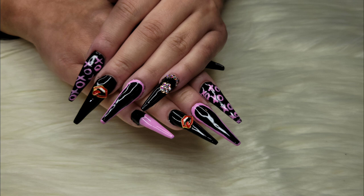Hey guys, so today we have this nail tutorial inspired by Valentine's. If you guys want to see this from start to finish, then keep on watching.